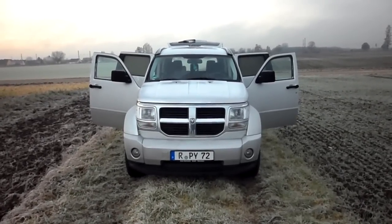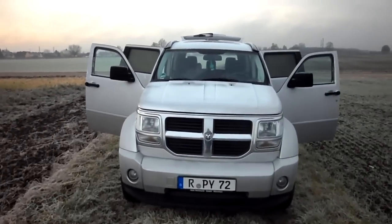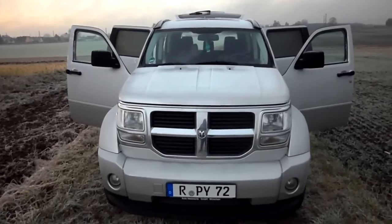Alright, here I am. I'm going to show you my Dodge Nitro. This is a 2007 SXT.